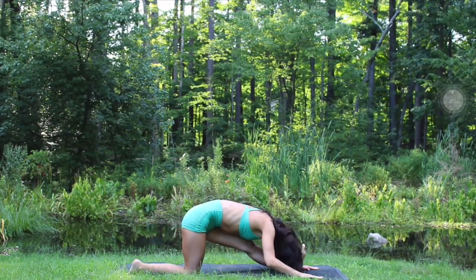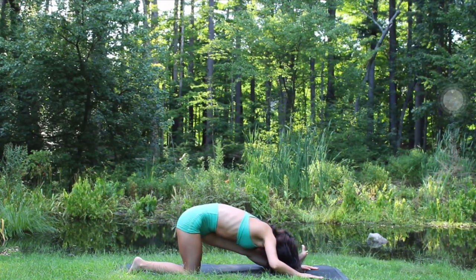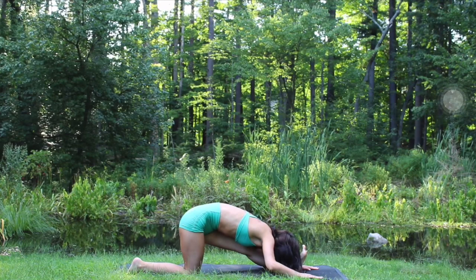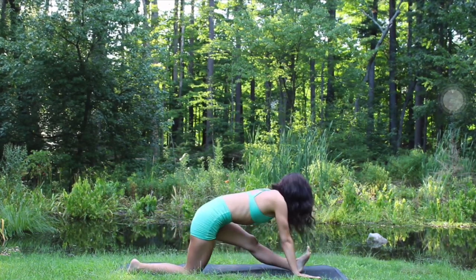Inhale, reach up, look up. Exhaling, plant your hands down, shift your weight onto that right knee, extend the left leg, flex your left foot, fold. Breathe deeply, inhaling into areas where you feel tension and exhaling to relieve the tension.